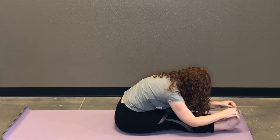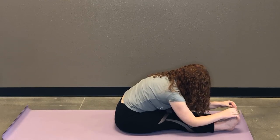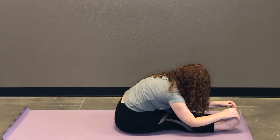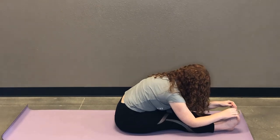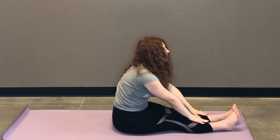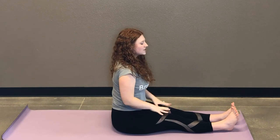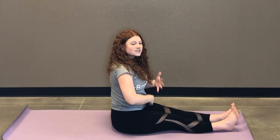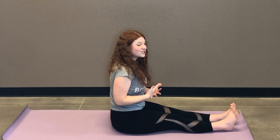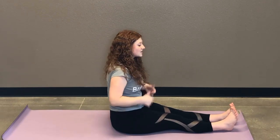Probably gonna feel them here. Three more breaths. And then inhale, start to lift back up. After we move through each pose, just take a moment to check in — see how you're feeling, if anything's changing. Is it feeling better? Are you feeling like anything's getting aggravated? Listening to your body.